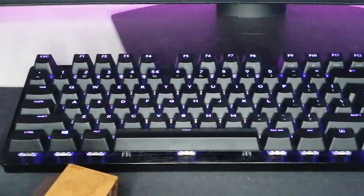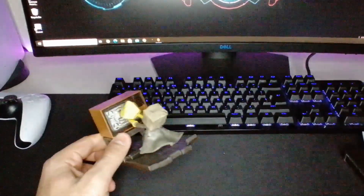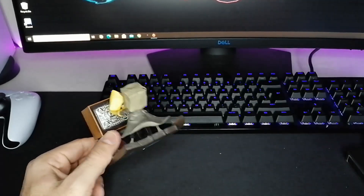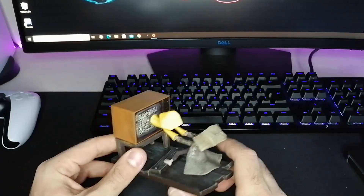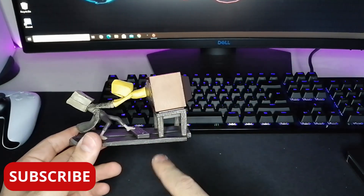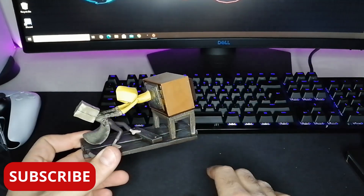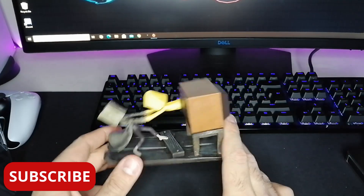So yeah, that was the unboxing for Little Nightmares 2. I hope you liked it. If you liked the unboxing, please hit the like button and of course subscribe to my channel for more. Stay tuned for gameplay videos of Little Nightmares 2 — it's really scary and very funny. Thank you guys for watching, I love you. See you in the next one, bye.